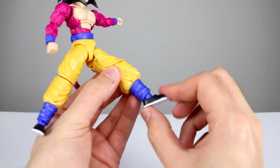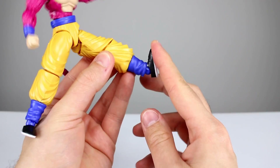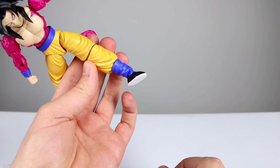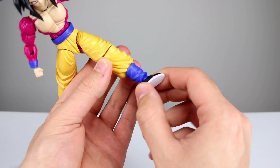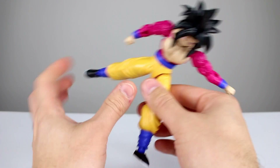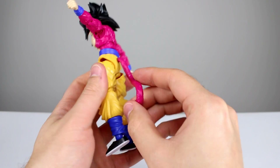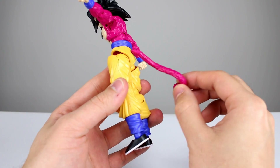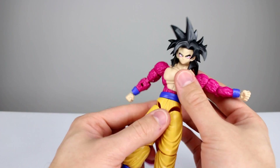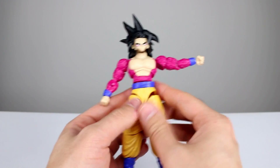For the ankles we have a hinge which works fairly well — not the best looking joint but it works. We also have a peg for the ankle rocker, so it's kind of like a Marvel Legends figure in that it comes off at an angle. You have no rotation to offset that, so it's going to be a little crooked. Lastly, we have the tail which doesn't have the best range in the world but it does move around fairly well.